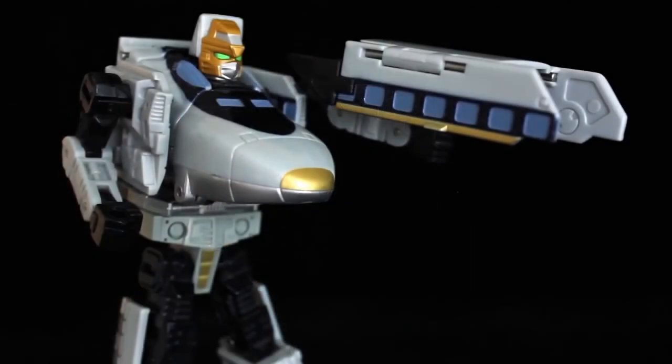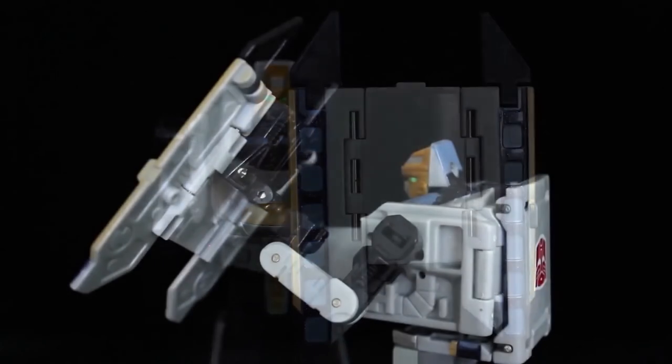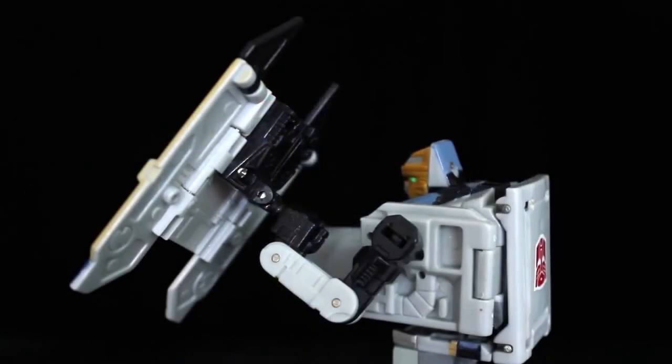A chunk of the midsection forms a rifle, with the launching button located underneath. Luckily for me, with the missile missing, it doubles as a shield. This is why I'm counting the wrists as actual points of articulation — between them and the handle itself, you get some good mileage out of the shield.